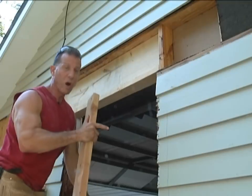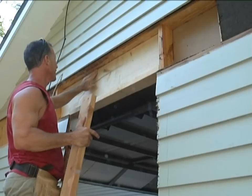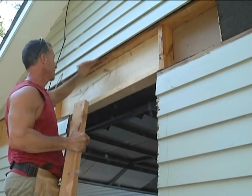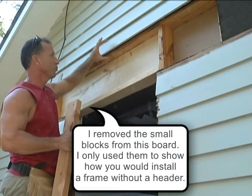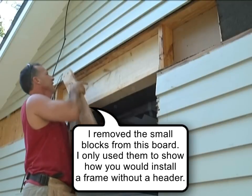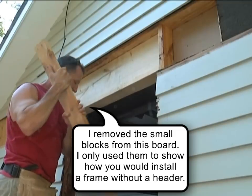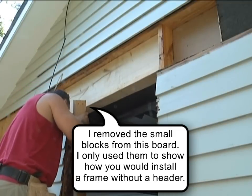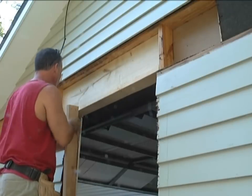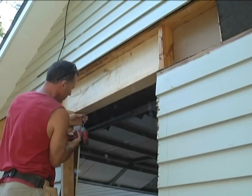Here's a perfect example of why you need a header across here — some type of header to hold these up. Even though it's not a tremendous amount of weight, there's still weight on there and this 2x4 is on flat. They're doubled but it's still on flat. Just that little bit, you can see it's already dropped down a tiny bit. When I jam this in here and get it tight, it's going to bring it back up and the double 2x10s will hold that. So let's get this ready and jam it up there.